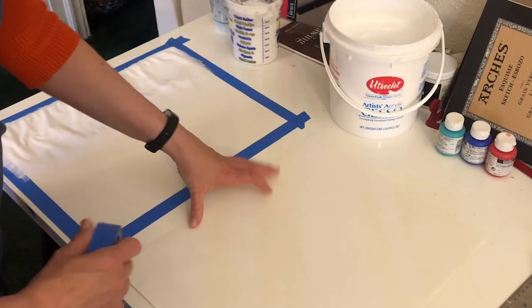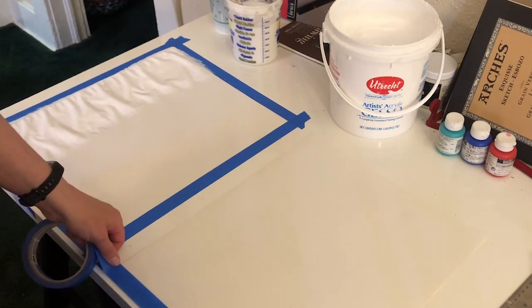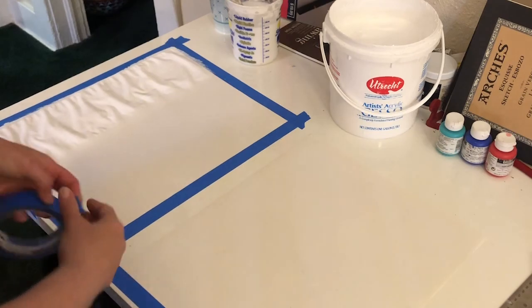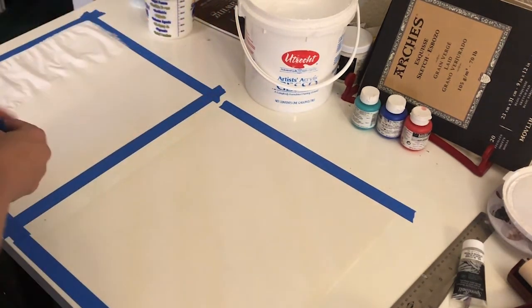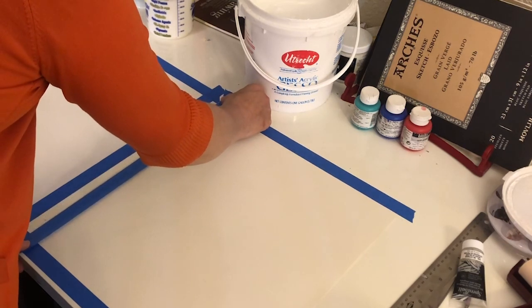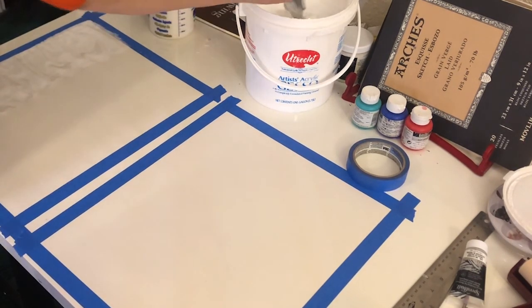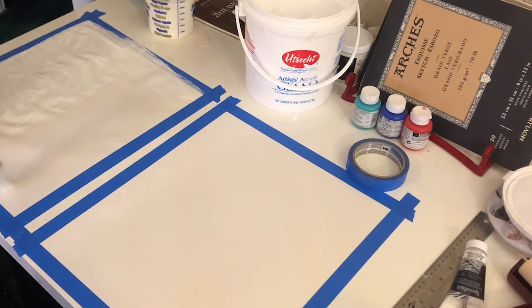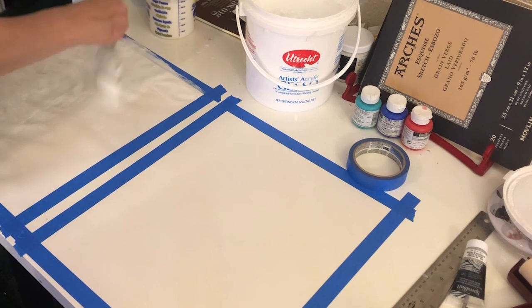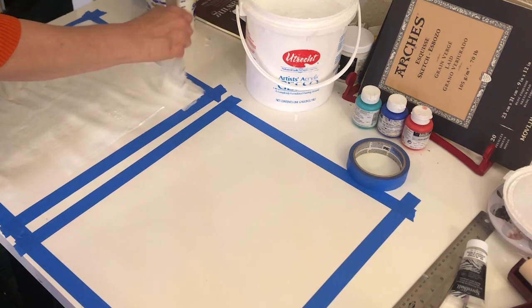I'm doing that with two sheets just to make sure I have plenty to work with. It's very important that you tape it down on all four edges so that when you apply the gesso to give it a coat, it will restretch and dry flat again. Then you grab your gesso brush, dip into your gesso, and give it a liberal coat. What I normally do is give it two coats at least, so I can make some pretty expressive, aggressive marks without destroying the paper.